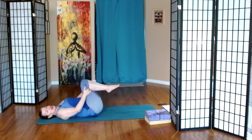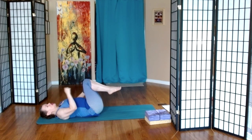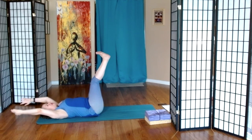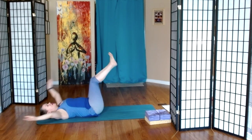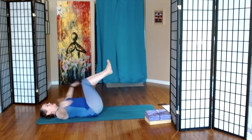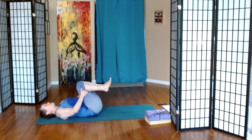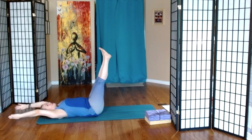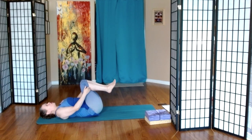And then slightly different — on the inhale, we're going to extend our legs up to the sky and bring our arms by the ears. So first, let's flex both our ankles. On the inhale, feet to the sky, arms by the ears; exhale, knees to chest. Inhale, exhale. We have one more.